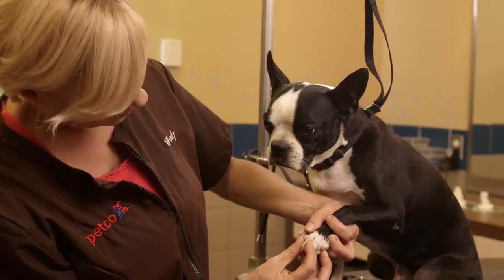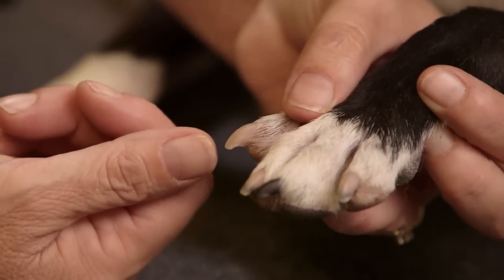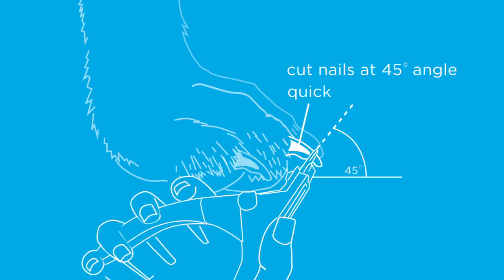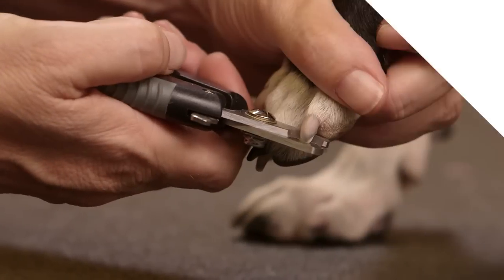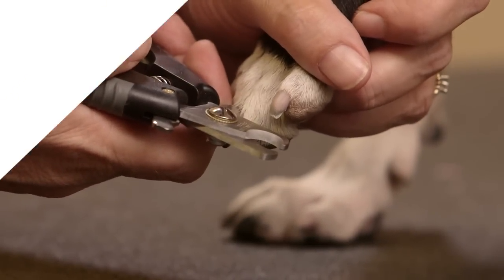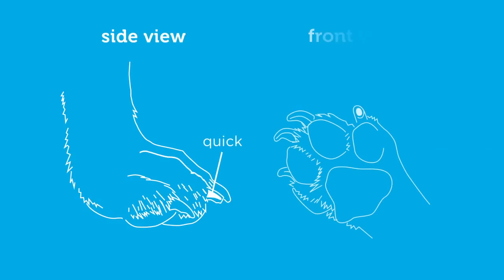You want to start by looking for the quick in the nail. The quick is that little vein that runs up the center of the nail. When you're cutting, you want to cut right in front of the arch at a 45-degree angle away from the dog's paw. Doing that will guarantee that you won't cut into the quick. When you cut it, check the nail to look for the little gray spot in the center. You'll see that on both a white nail and on a black nail. Once you see that, it's time to move on to the next nail.